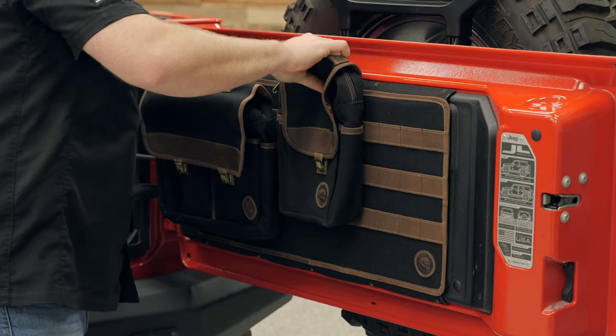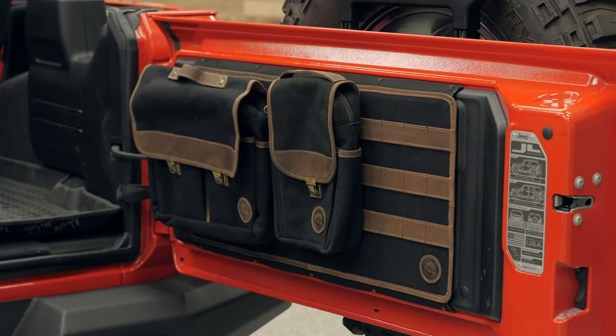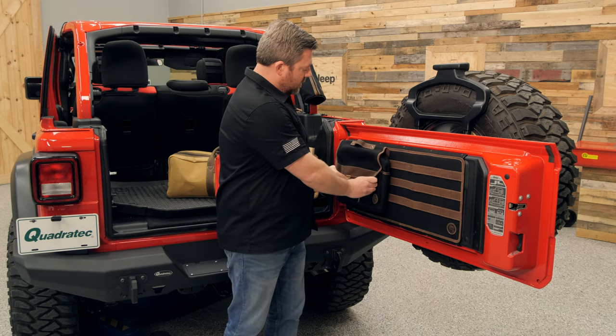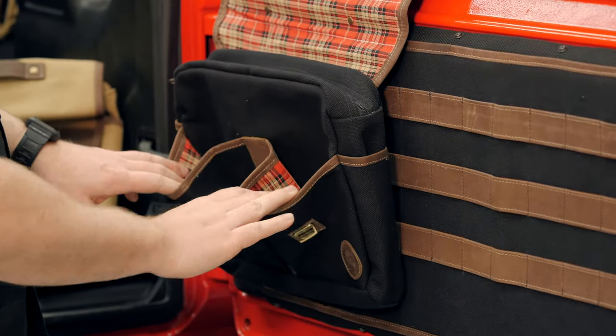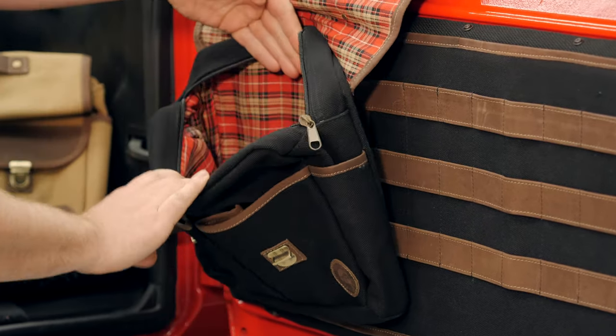They're available in your choice of either the smaller six inch size or the larger 12 inch size. The larger size does feature two of those brass buckles. If we open the top, you'll see we're going to get two large pockets on the front, two smaller ones on the side, and one main large zippered pocket.